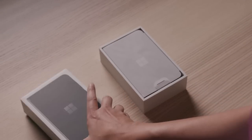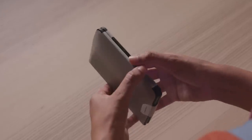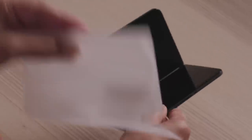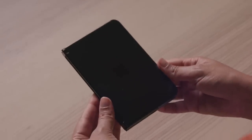As you remove Surface Duo 2 from its box and peel off the protective wrapper, you can instantly tell that it's a Surface device with its premium design and attention to detail. And it looks super stylish in this new Obsidian finish.